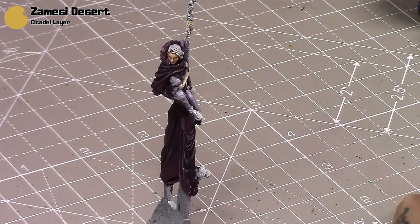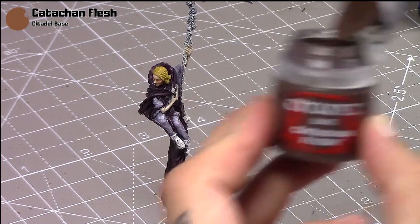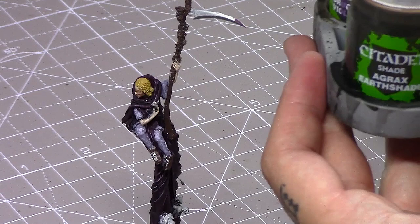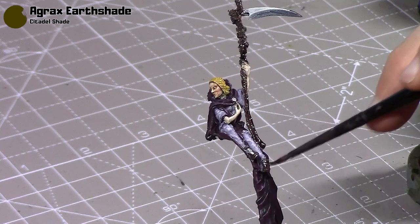Messy Desert is going to be used for her hair — I saw someone use this colour in a reference and I quite liked it. I'll also take some Kislev Flesh for the whole of her scythe, including the roses at the top, and I'm also going to paint her shoes the same colour. Then I'm going to get some Agrax Earthshade and apply it over all of the brown areas — the Kislev Flesh and the Messy Desert. Even though I'll be painting over most of the top of the scythe, I'm still applying this shade wash there as well.